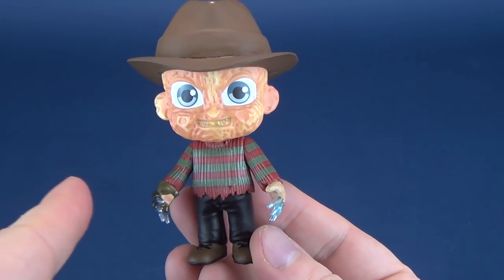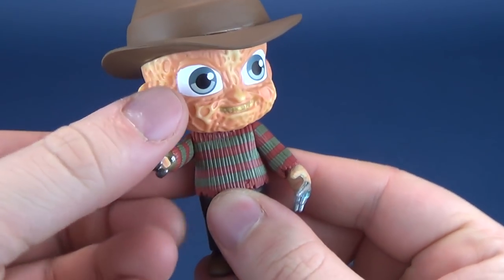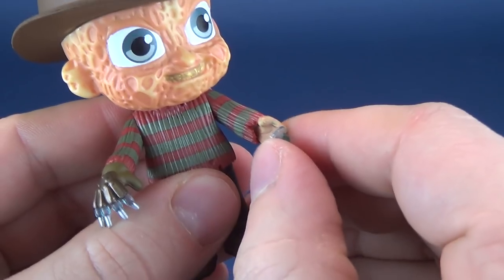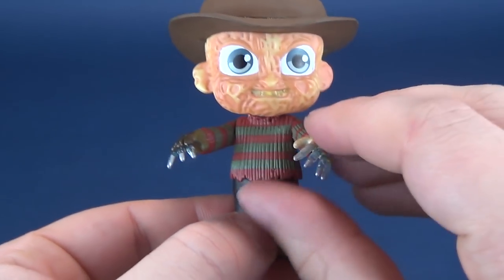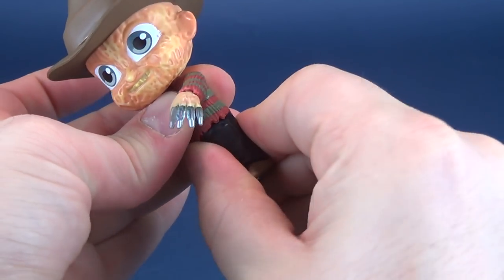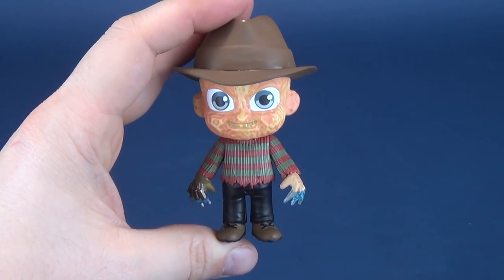Please stay around — it's just my opinion. So articulation on this guy: his head rotates all the way around, his arms rotate back and forth, and you can also rotate the hands. If piano-playing Freddy wants to play those ivories, you can rotate the hands and sort of mimic him doing that. He doesn't have any waist articulation.